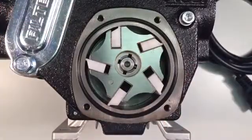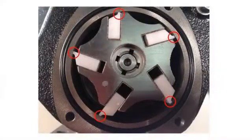When you have installed all five replacement vanes, check against the photograph on screen that the chamfered edges of the vanes are matching up with the diagram on screen. The red circles around the vanes indicate the chamfered edge.